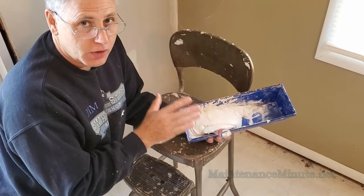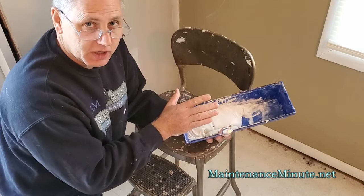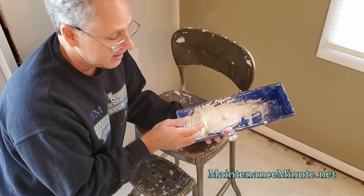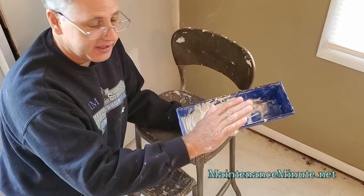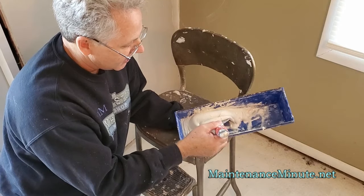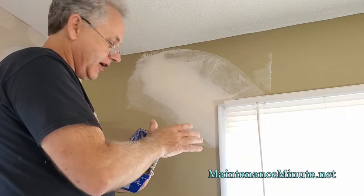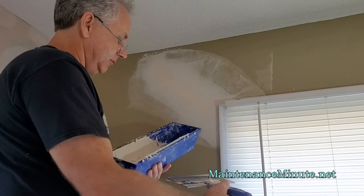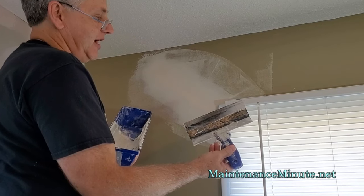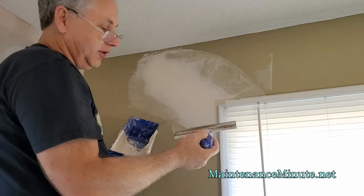I've let the joint dry overnight. What I've done this morning is I put some drywall mud in a tray, mixed a little water into it, and blended it down to about a mayonnaise-like consistency, because for the final coat, we want it to go on very thin. It won't take much water at all to thin this down. I've got a little bit wider knife today — about an 8-inch knife — and the nice thing is that it's going to reach out just a little bit further to feather this joint out a bit.